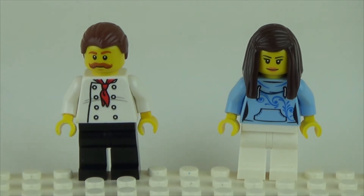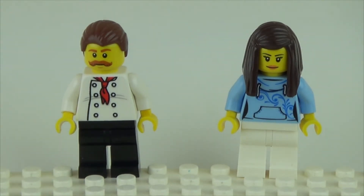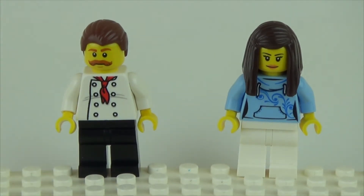Now onto the minifigures that come with the set — there are two. There's a female, what is supposed to be an employee, or maybe you could have it be a delivery driver using the Vespa, and the male employee, who looks like a very stereotypically Italian chef.